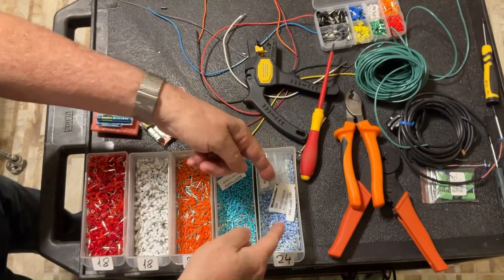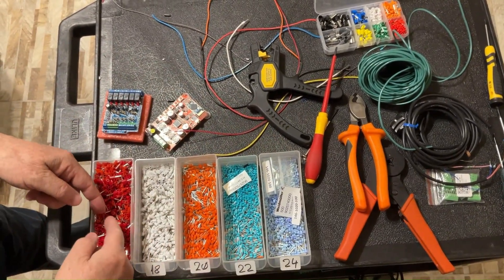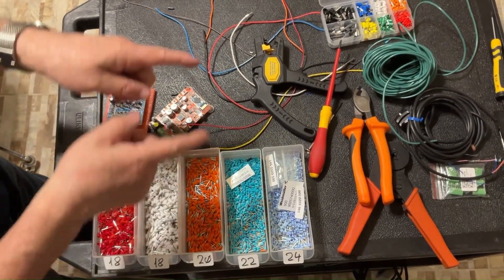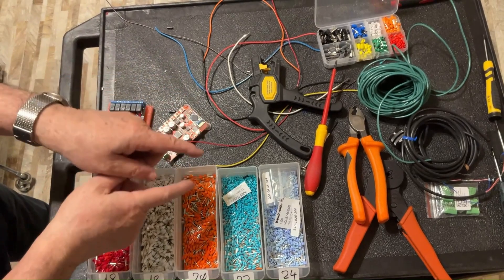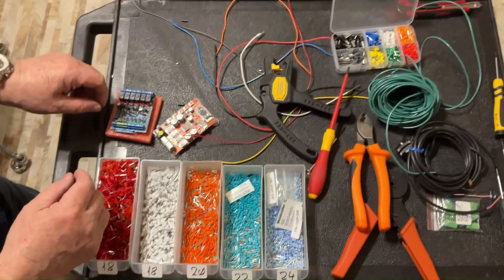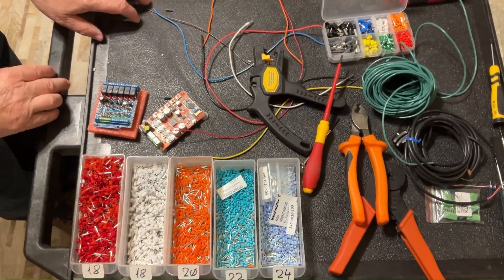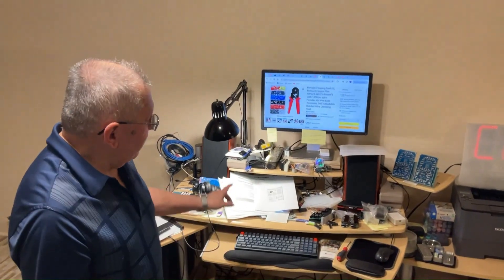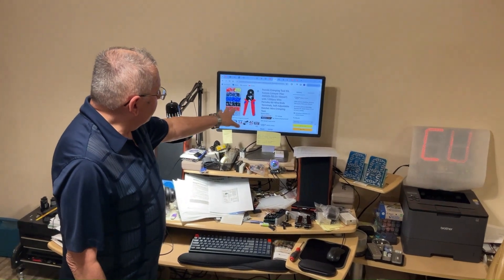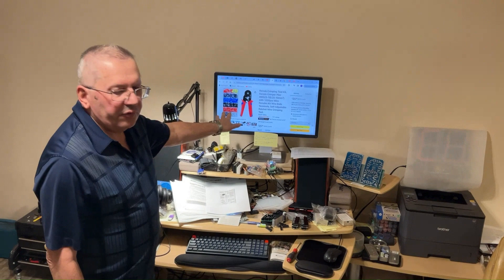I have here ferrules for different gauges — each has a different color. Again, there is no relationship between the color of the ferrules and the color of the wire; it's only about the thickness. By the way, you can find on any distributor, especially on Amazon, a complete kit — ferrule crimping tool plus a complete set of ferrules — for a very reasonable price. Very easy to buy and use. Thank you very much, see you next time.